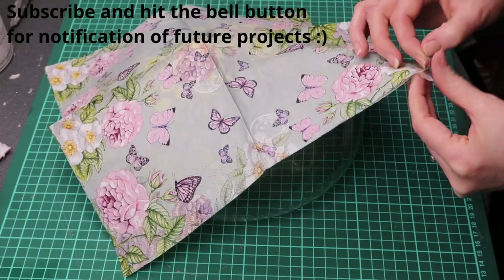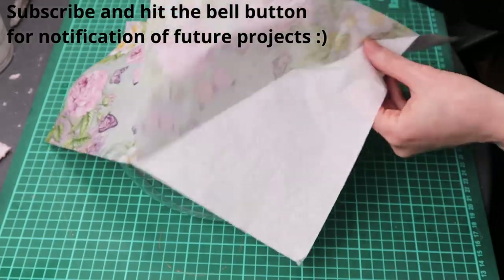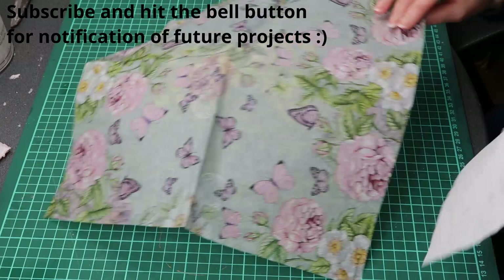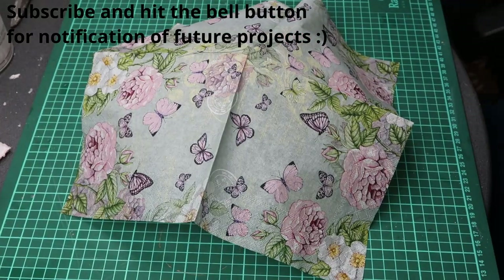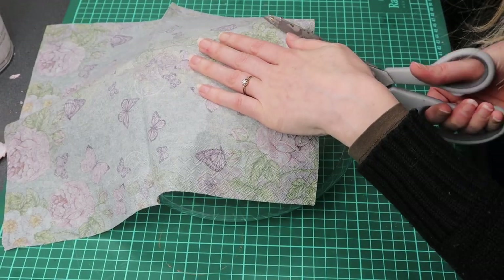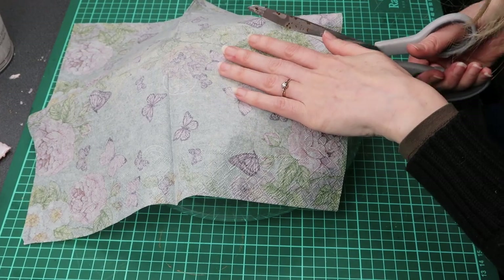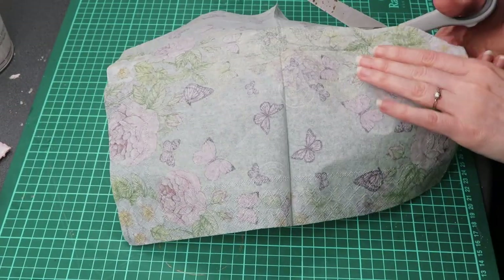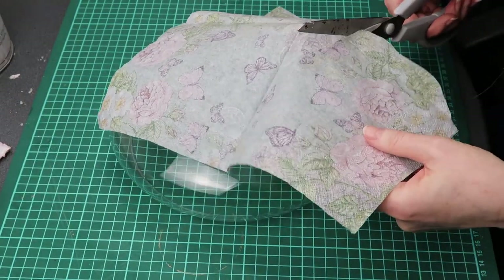First I separated the top ply of my napkin. I then cut out the design I wanted to place in the center. When I am cutting I try to keep the images whole.